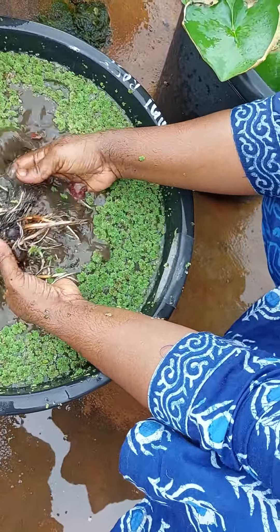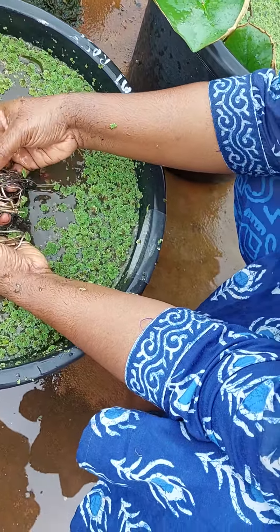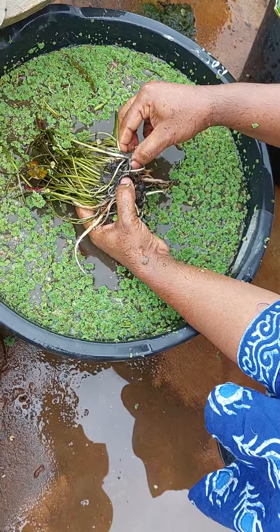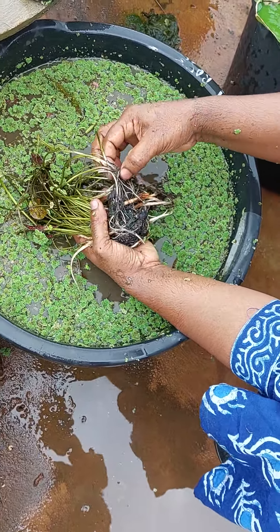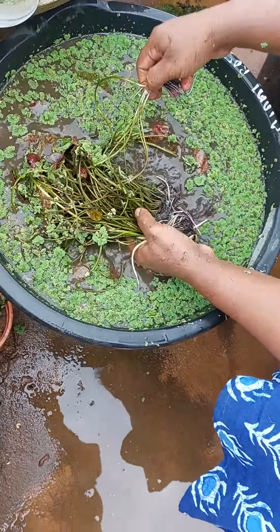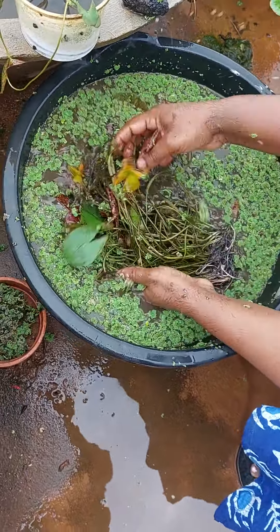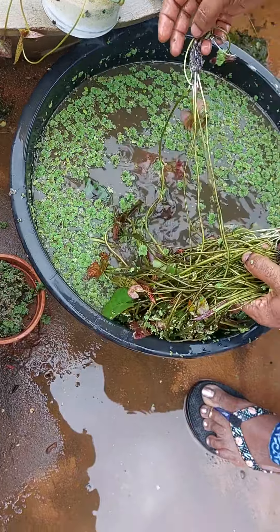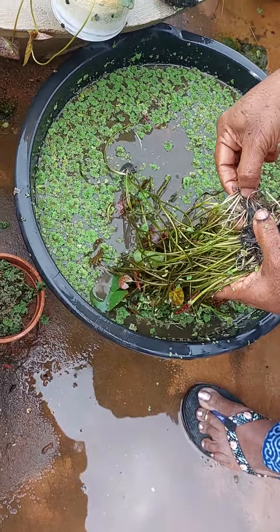See, this is the way we have to do it — see, the tubers are here. It's really difficult right now because there are a lot of plants. So, one, two...